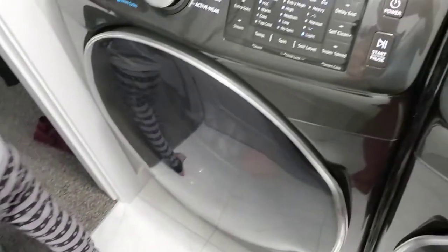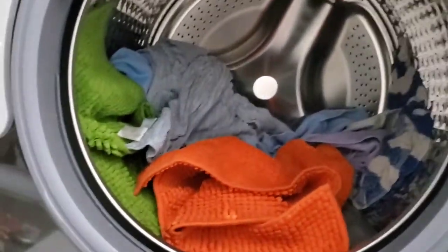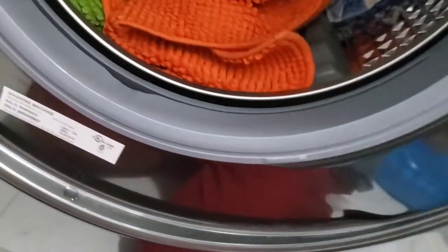Ellie is here with me. Moment of truth! We just finished the cycle with the hot water and baking soda. By smelling them — so far, no smell, which is good. So I'll put them in the dryer. They don't smell at all.